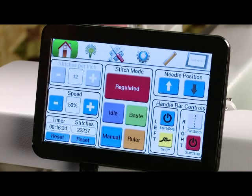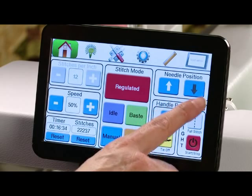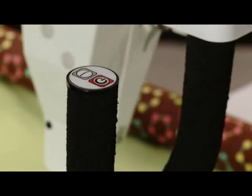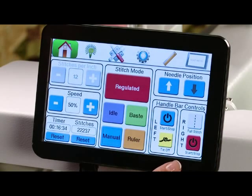On the right side of the screen we have our needle up and needle down positions as well as our handlebar controls. The handlebar control icons on the screen match the handlebar controls on your handles; however, they are also active on the screen, so when you touch one it will perform the function it was programmed for, just as it would if you pressed it on the handlebar.